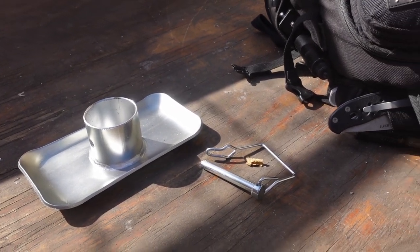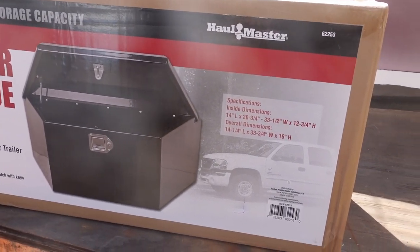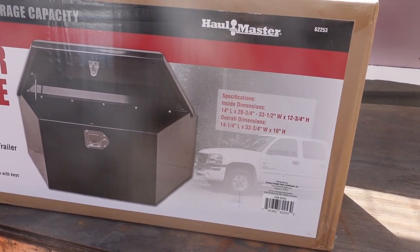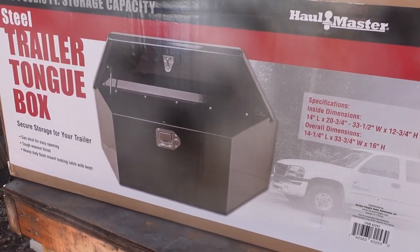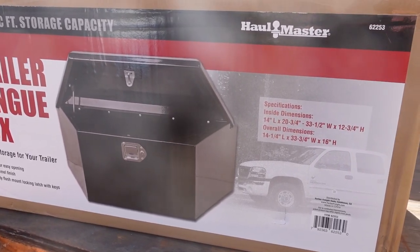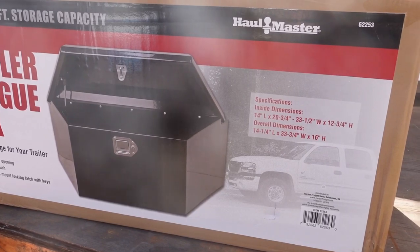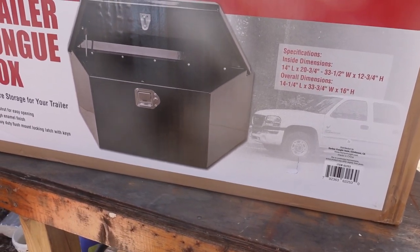The other thing I got is this — a utility box that mounts on the trailer tongue. I plan on using it for storing tarps, bungee cords, and anything else I might want for hooking up stuff to the trailer. That way I can get rid of the bungee cords hanging around the back of the truck that keep getting tangled in the dog's leashes.